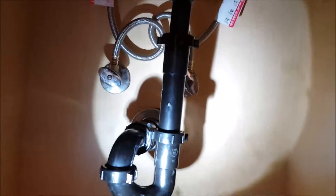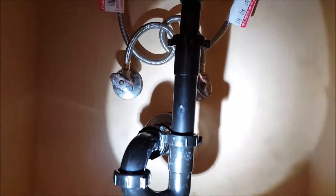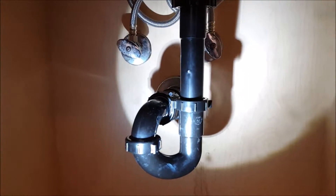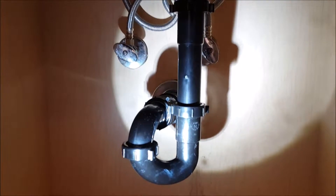Down below we did reconfigure the waste a little bit. What it had was piping hitting each other — the trap was hitting the tailpiece extension and making it crooked. So we cut that all out and reconfigured it, put a new trap in and a new tailpiece extension.